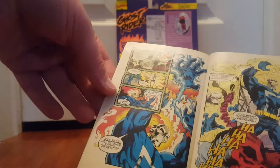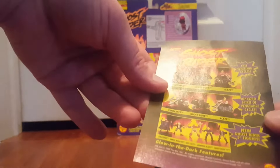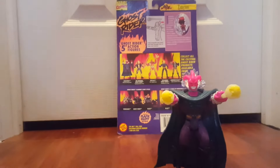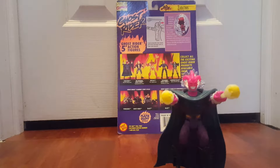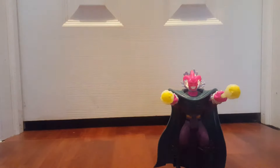I think the original Ghost Rider's name is Danny Ketch, and the issue is 'to be concluded,' so I guess this is the second-to-last one and it sort of wraps things up. There must be 11 issues — that makes sense. But other than the cool little mini comic, the sculpting details, and all that fun stuff, I really love this figure.